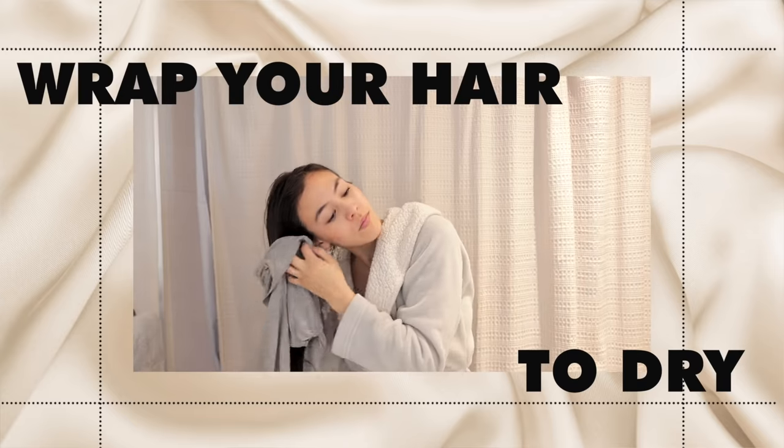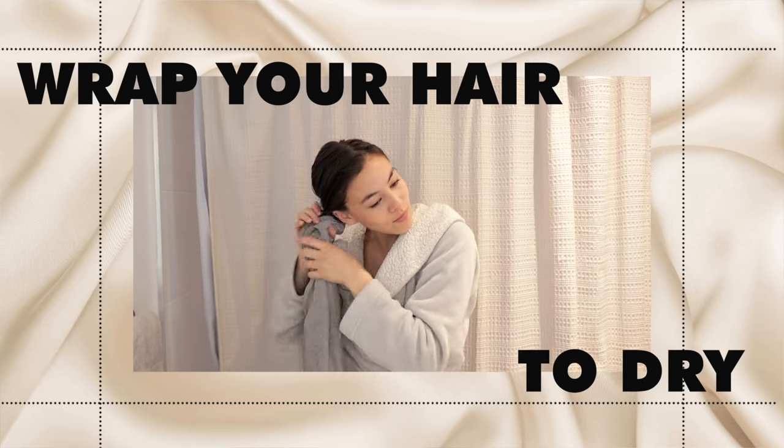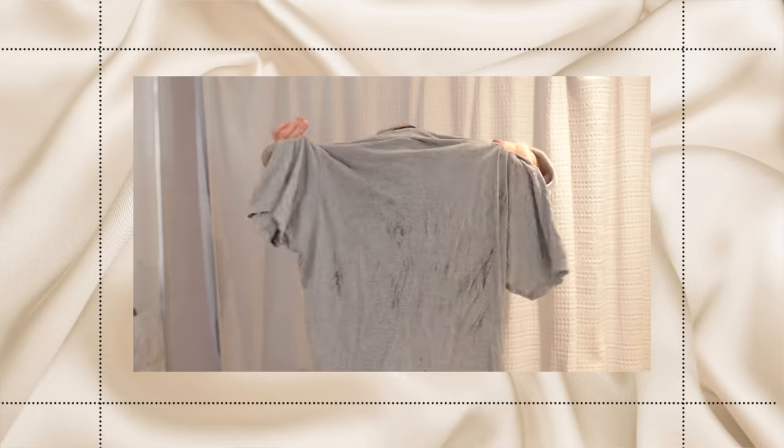If you've tried all these tips and your hair is still dry and breaking, you might be losing extra moisture when your hair is drying. Air drying can actually be even more drying because the air absorbs that extra moisture from your hair, leaving it brittle or difficult to style. Instead, wrap your hair after washing with a microfiber towel or a cotton t-shirt — not a regular towel. Wrap it gently and let the moisture soak into the microfiber or t-shirt rather than dissolving into the air.